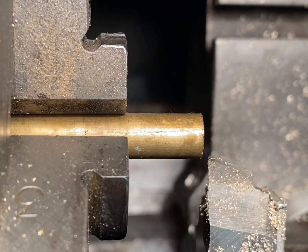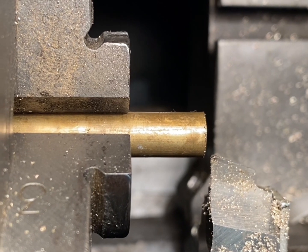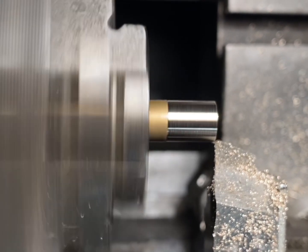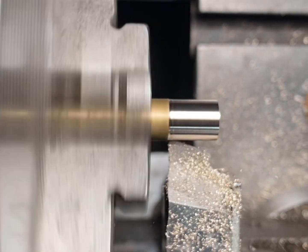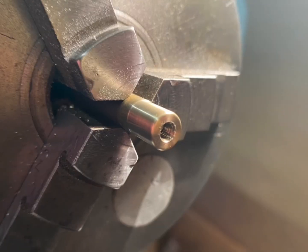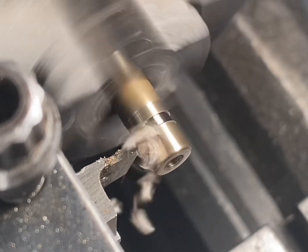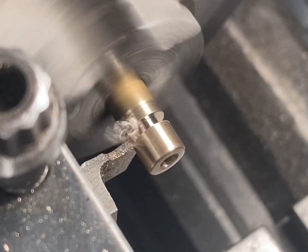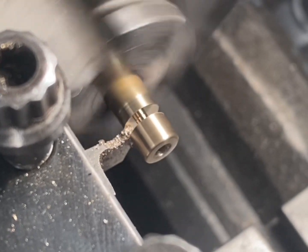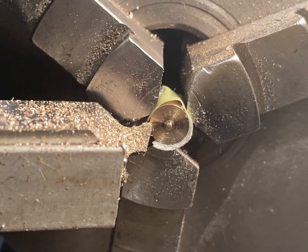The final two stages for the plunger cap are to turn the outside diameter down to the correct size, part it off, and one final reface just to clean up from the parting off.